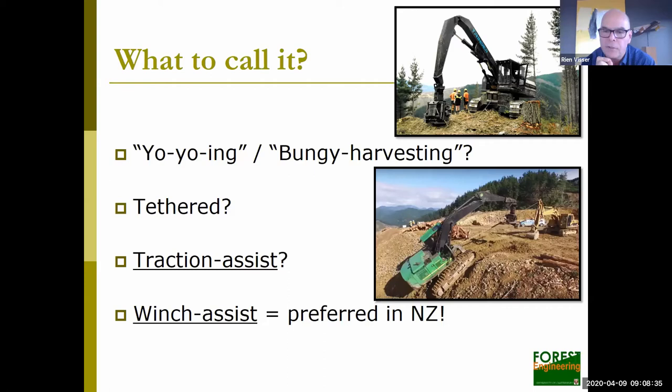The two terms I'd like you to be familiar with are traction assist and winch assist. Traction assist is the term used in Europe — the difference is that in traction assist you assume the machine can move up and down the slope by itself and the winch system is just supporting it, reducing environmental impact or increasing stability. In New Zealand, winch assist means we are actually helping the machines up and down slopes they wouldn't be able to access on their own. Traction assist has a factor of safety of two in its design, while winch assist under New Zealand law has a factor of safety of three.